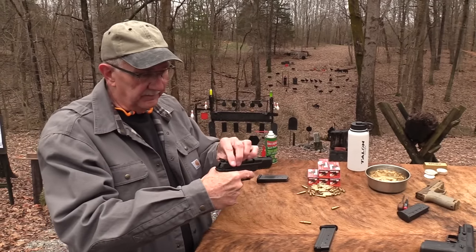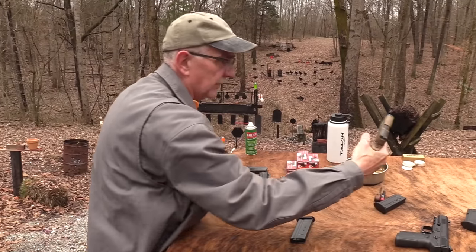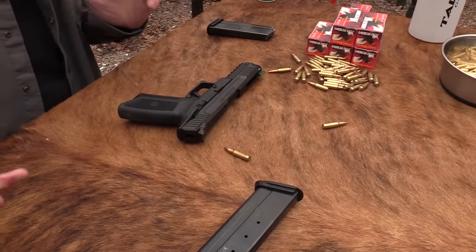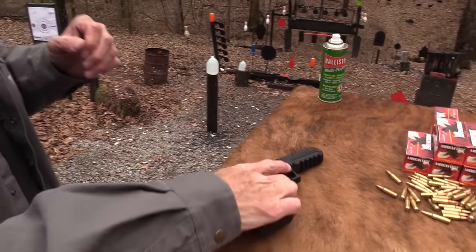It feels not all that different from your Sig or your Glock or whatever. The FN, on the other hand, just has a different feel to it. Let's shoot a little bit more.